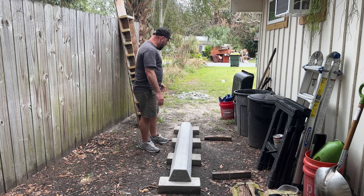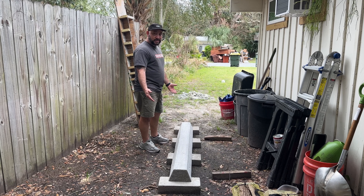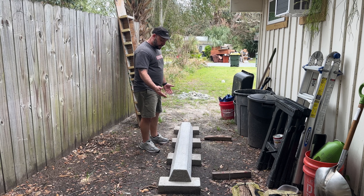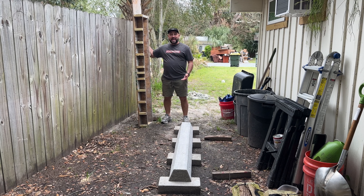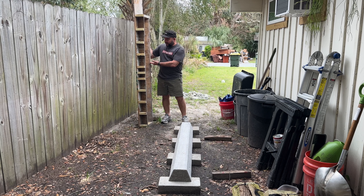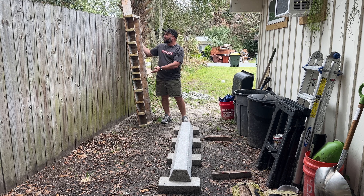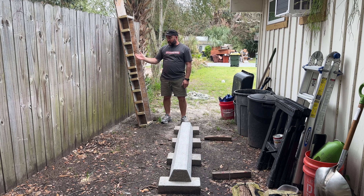First, you're going to need concrete. This curb right here took about three bags of concrete, so you got to factor that in. On top of that you're going to need some wood so you can build yourself a form. You're going to need tools for cutting wood, and you'll have to buy, find, or source wood. You're also going to need screws or nails to put the thing together.